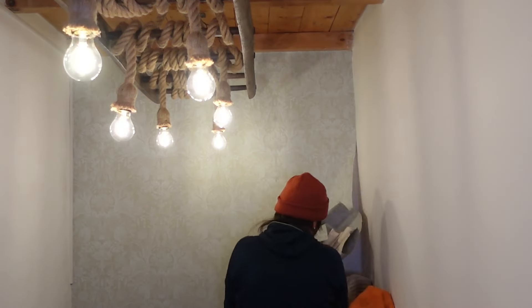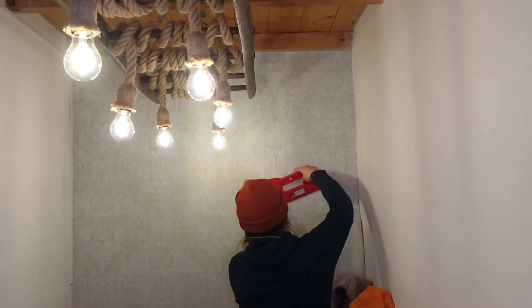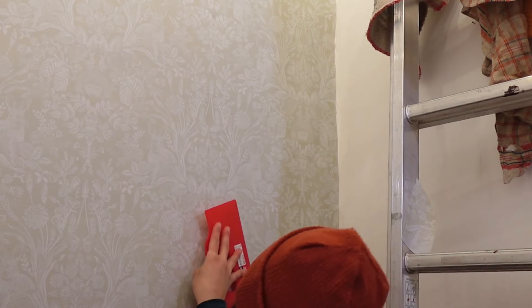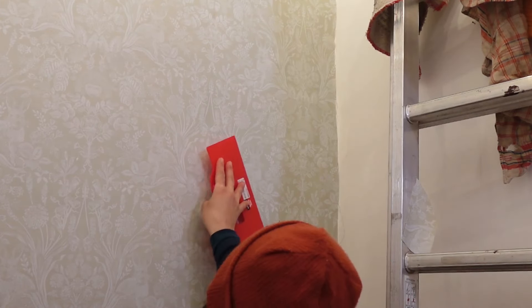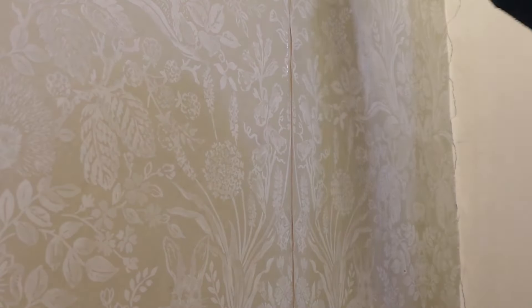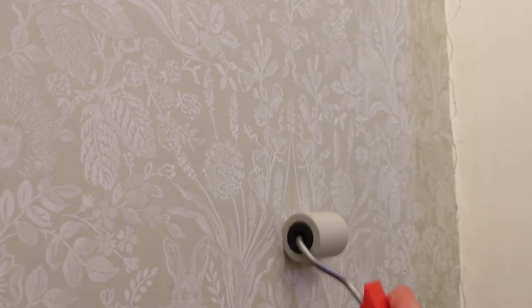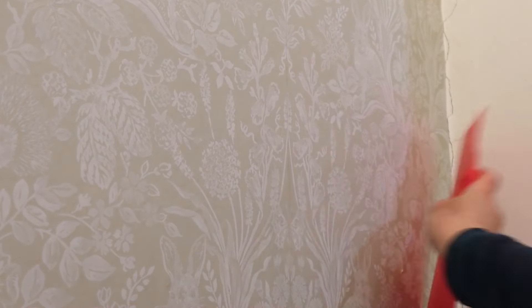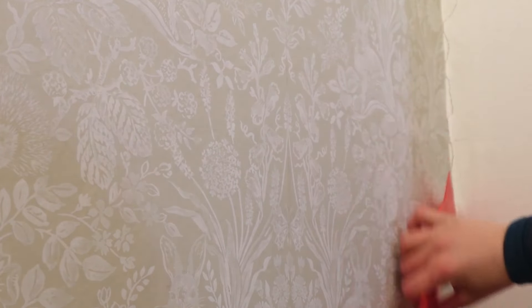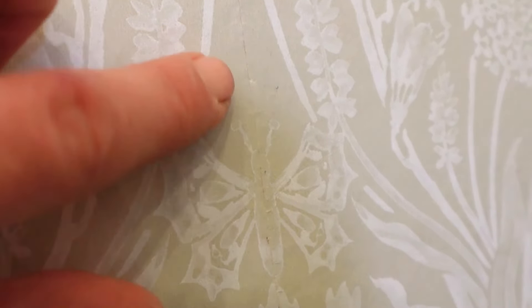I then applied the two external sides of the wallpaper and it was really frustrating. They say that if you've never applied wallpaper you should avoid patterns — I did not listen and I paid for it. Luckily the glue did allow me to remove the paper and replace it, but the wall was so tall that it was really hard to perfectly align the pattern. Overall I think I did a fairly good job; you can notice the imperfections only if you look very close, so if you ever visit my house please don't do that.